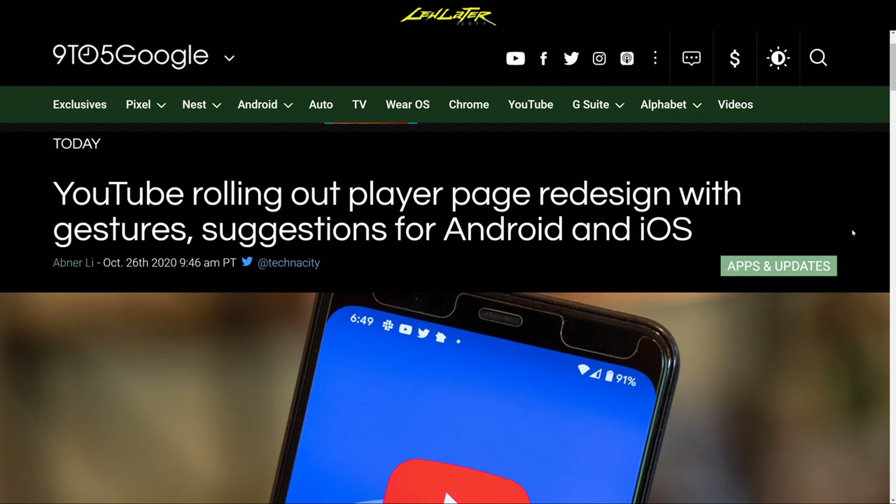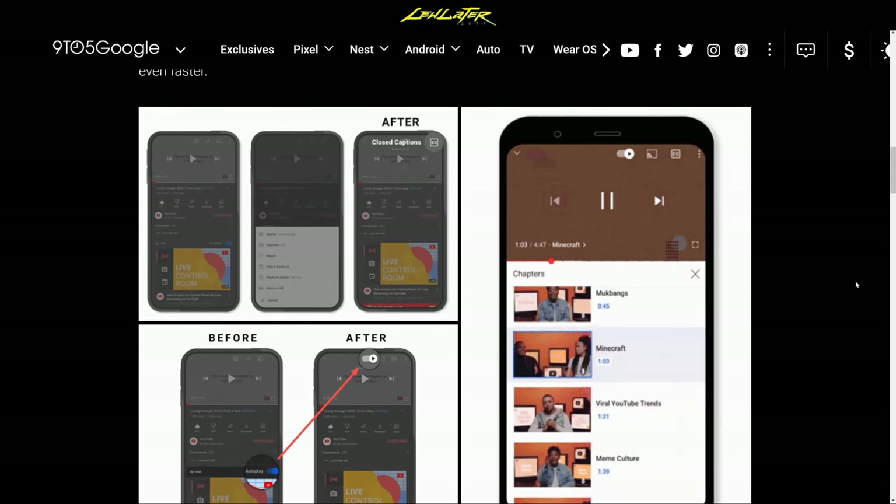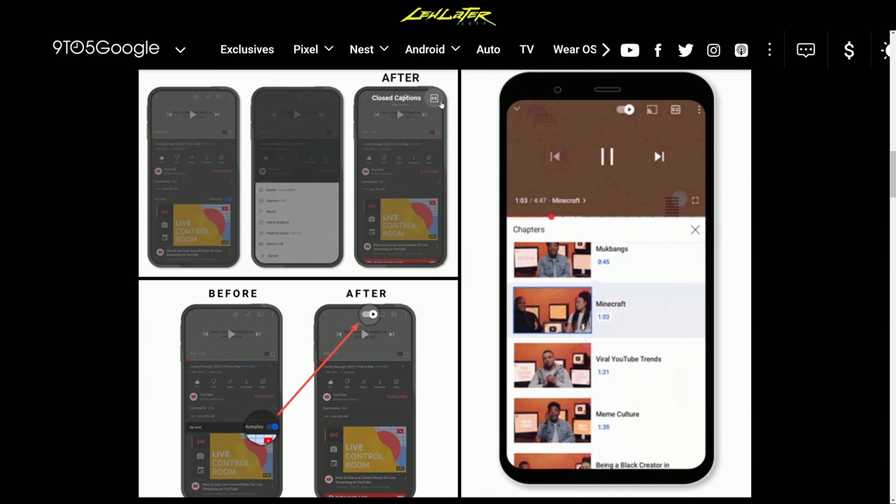YouTube is rolling out a redesign to the player page, and I think it's long overdue. There are certain things about the current player that bug me — particularly around maximizing the player window rather than using some kind of gesture. They worked on captions a bit, moving them out of the prime-time location to the top right corner. Same for autoplay — they put it in a more prominent location than previously.